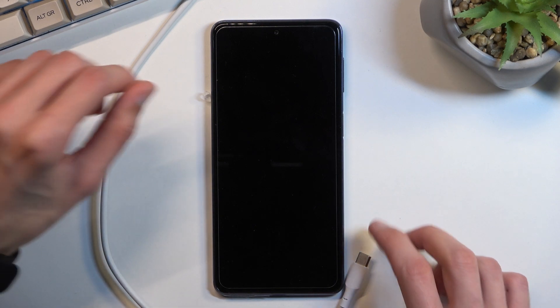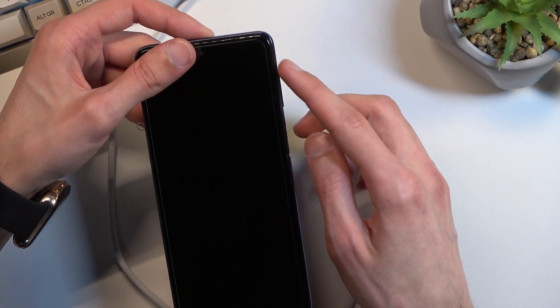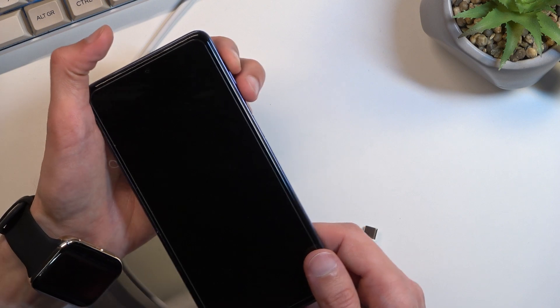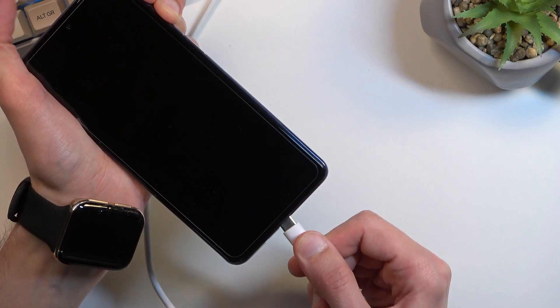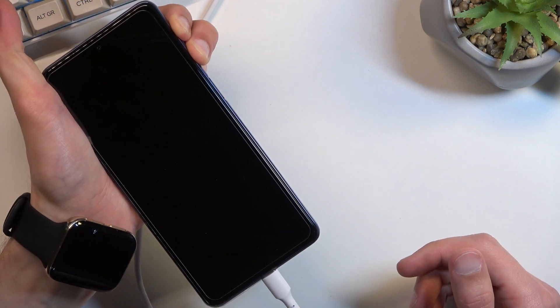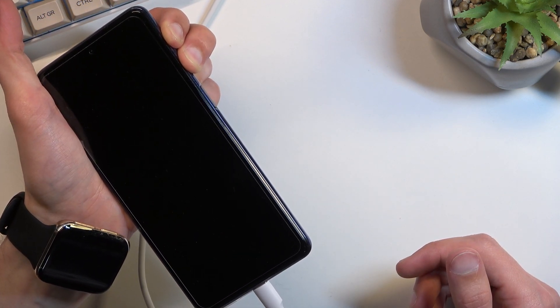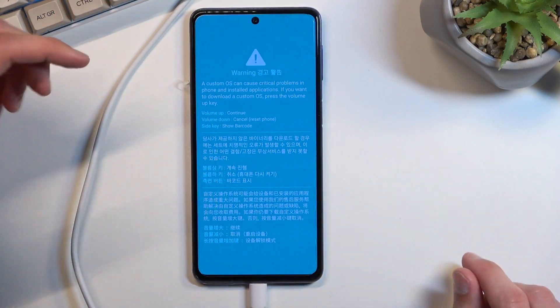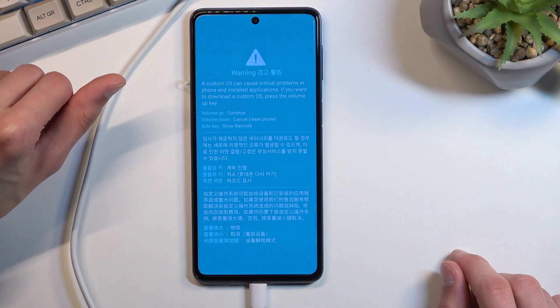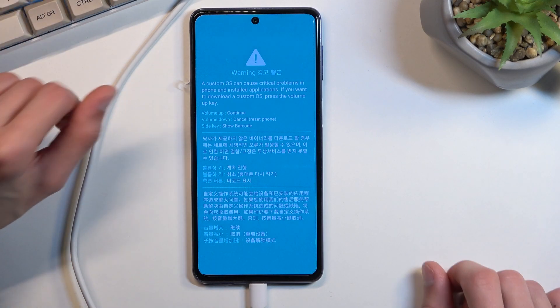Now once the phone is off, you want to hold volume up and volume down at the same time, and while holding those two volume keys you will plug it in. This will then show up with this warning message, so it's letting us know that customers can use a critical problem, whatever.